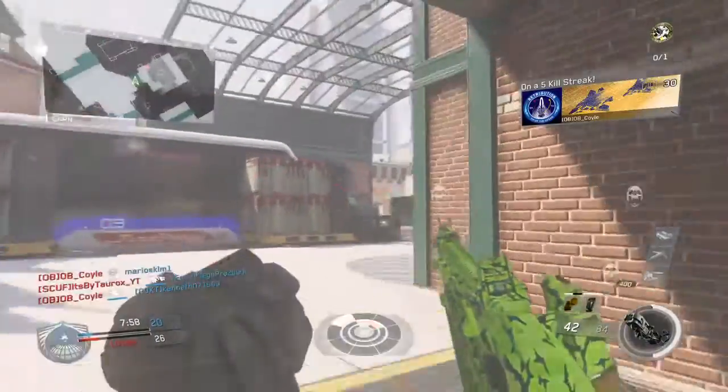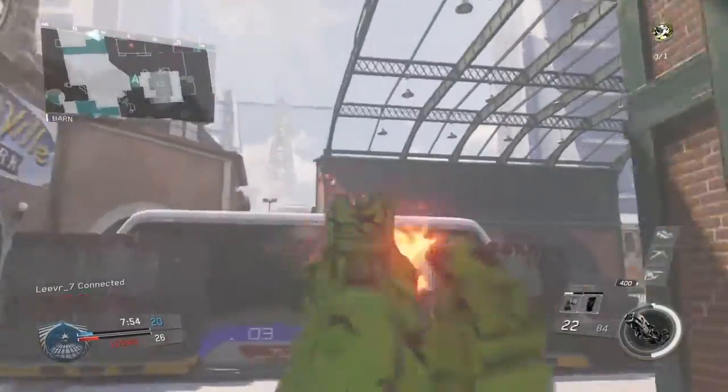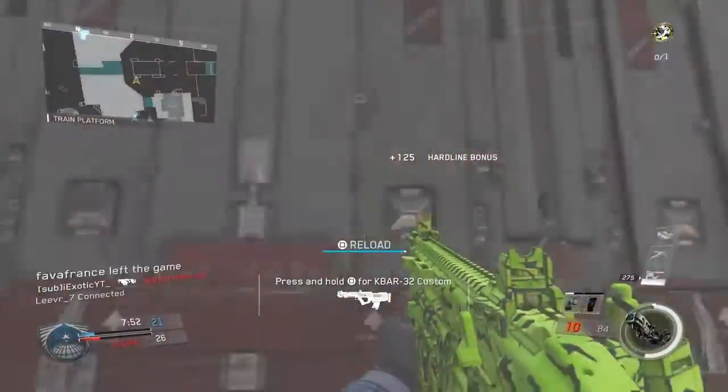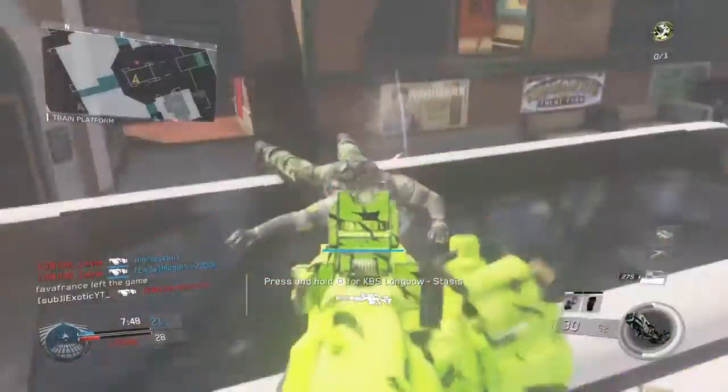Hey guys, it's Exotic. Today I just want to let you all know I got a new mic — this is the NW 700 mic. It's a really good mic; I really enjoy it because it sounds really good to me.